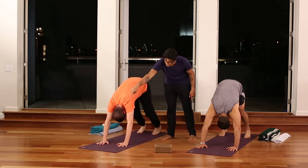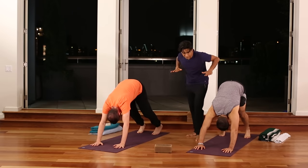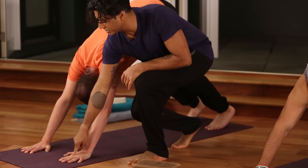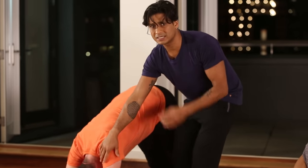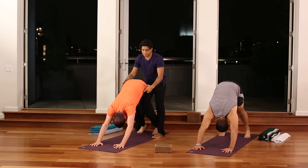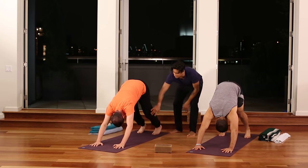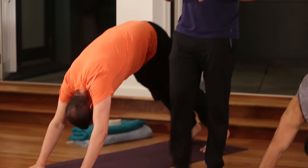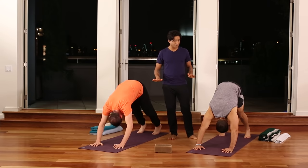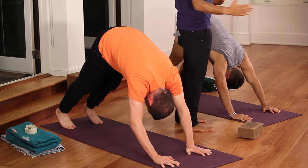Walk the hands forward to lengthen out the dog. Push the earth strongly with your hands and root the index knuckle down. As you push into the index knuckle, feel the upper arm bone roll to the side, then draw the shoulder blades into the body. Feel long through the waist and push into the balls of the feet, strengthening the legs. This is great for building strength and adjusting your body in relationship to the earth. Stay here for about 15 to 20 deep breaths, or until you build your endurance.